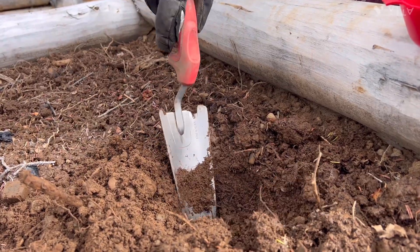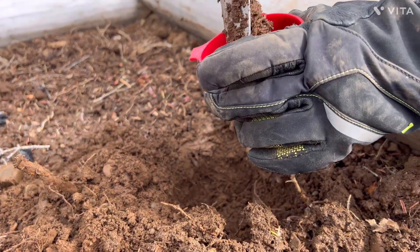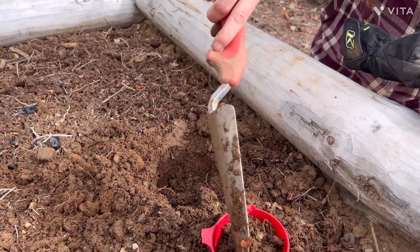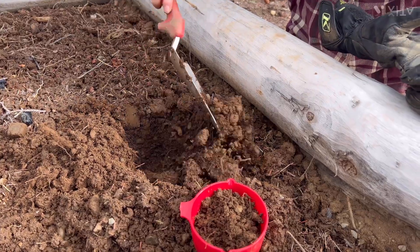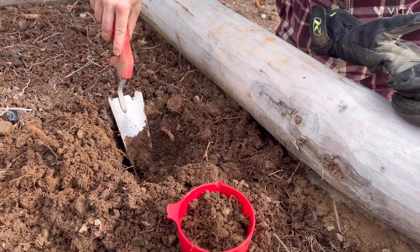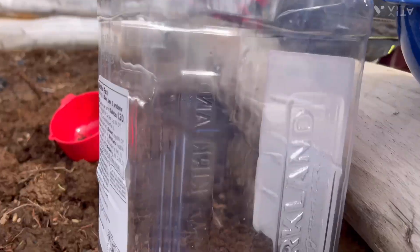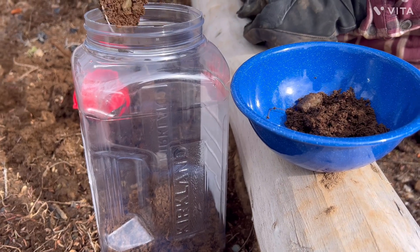Getting a good sample of soil with not so many rocks. I wonder if I should get more than a cup — yeah, because we're gonna have to screen that out. We'll get more than a cup. Okay, I think that'll be good.